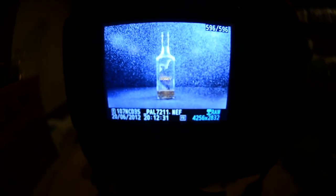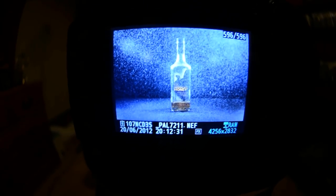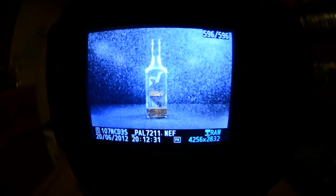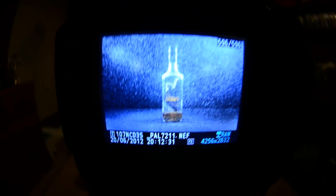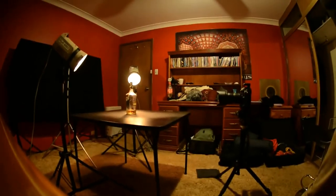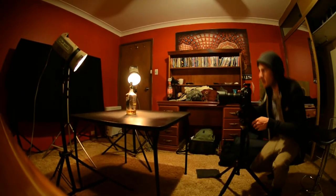Let's have a look at that photograph. It's not too bad, but I don't like it — there's too much water. I sprayed way too much. Very simple fix, let's go back and do it again.